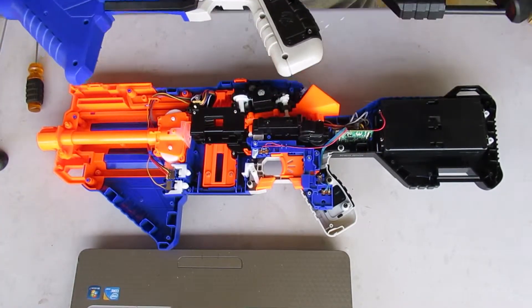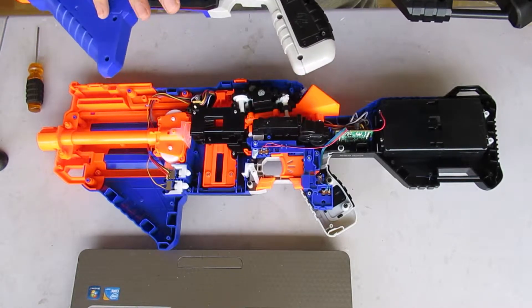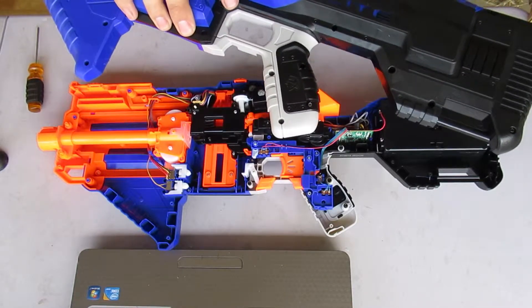There we go — the insides of an Infinus. Right now we're putting a couple screws back where they belong so that I don't lose them, because that's pretty much every blaster I've modded — missing a couple screws.